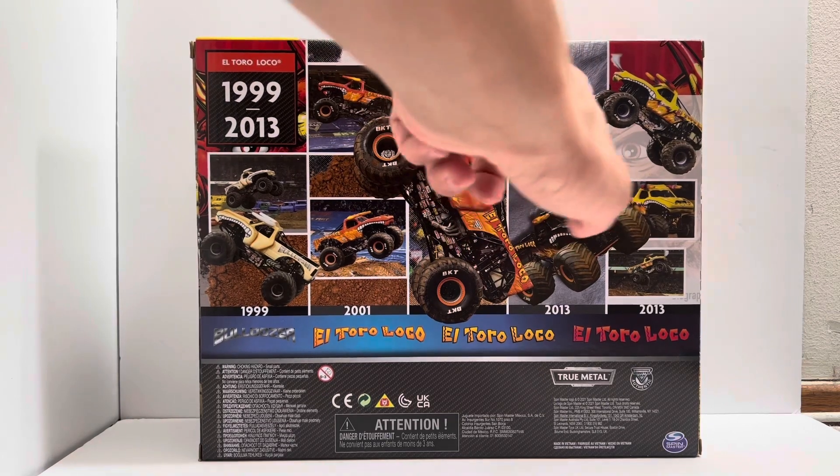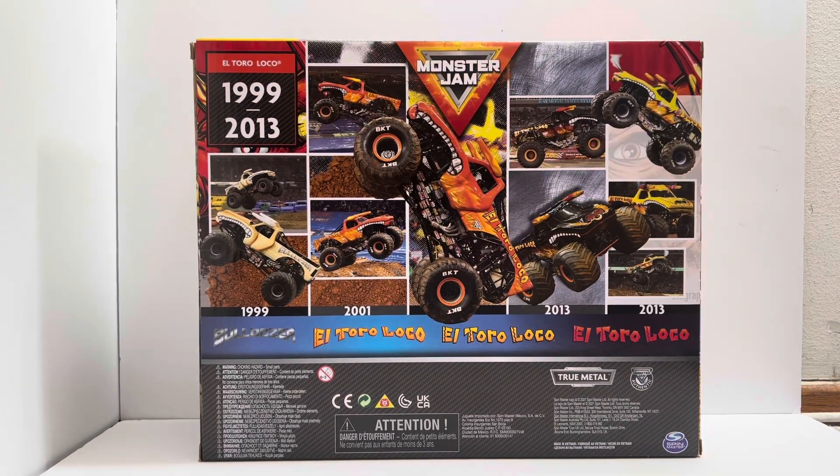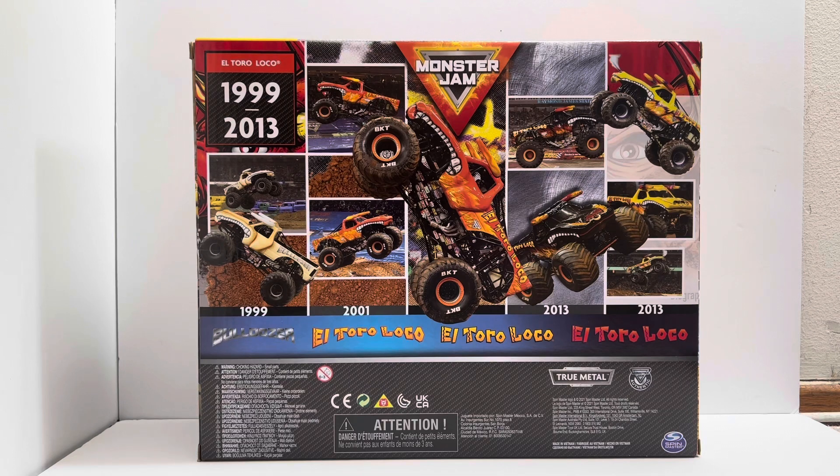This is definitely not the 2001 one right there, but I guess they just decided to give us a little lie. This is also Bulldozer in like 2008 and 2009, so that's not very accurate either. This is accurate, this is accurate 2013 except for the BKTs right there. They didn't even show the 2008 El Toro Loco on the back — this one is not good.